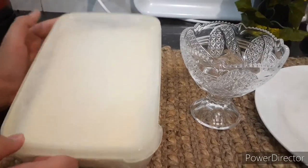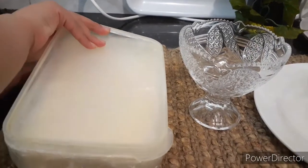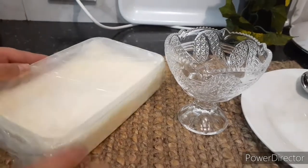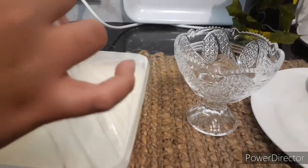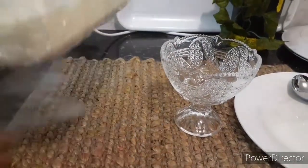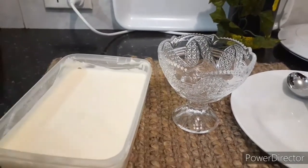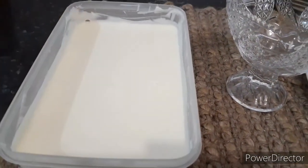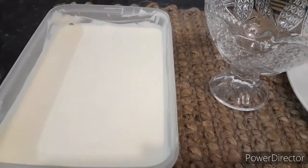It's been a few hours and we've taken the ice cream out. Let's open it up and see if it's frozen really nicely. Wow, as you can see it looks so perfect. It's very smooth and it looks perfect. Now we're going to scoop it out.